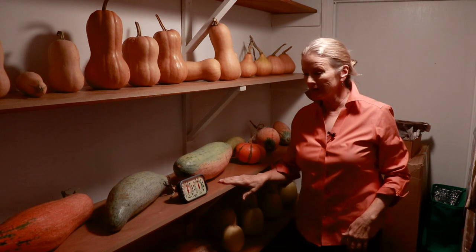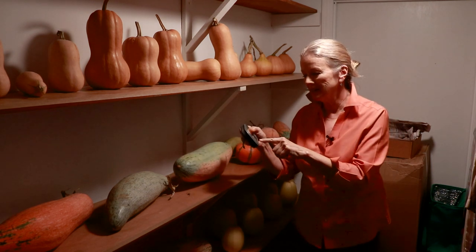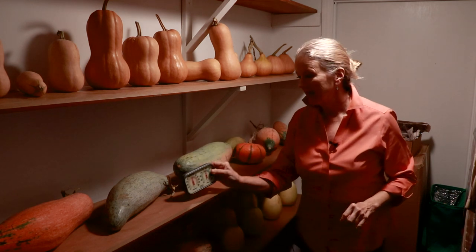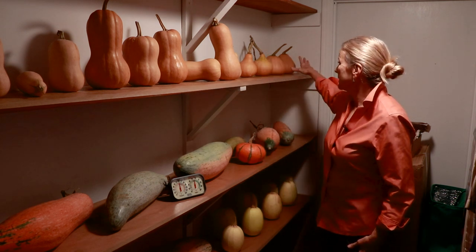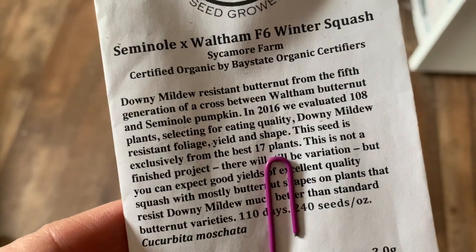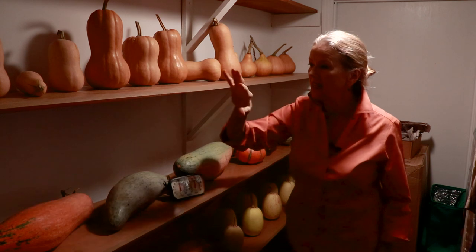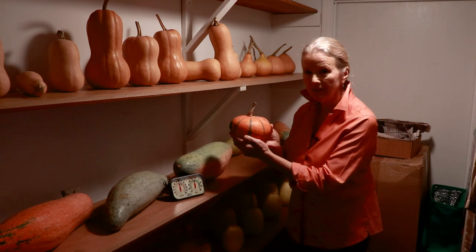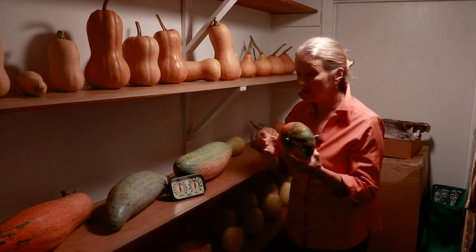This is where I decided to store my squash. I brought my nursery thermometer up here — it has humidity and temperature readings. The humidity is 55, which is in a normal range, and the temperature is 60, so that's about as good as I can do keeping it in the house. These are Seminole — they're all small but a perfect size for me. Seminole were seeds I purchased probably three or four years ago. Here's the Chinese tropical pumpkin, which is just lovely, but I notice it's starting to get a soft spot so I'm going to have to take this down and cook it right away.